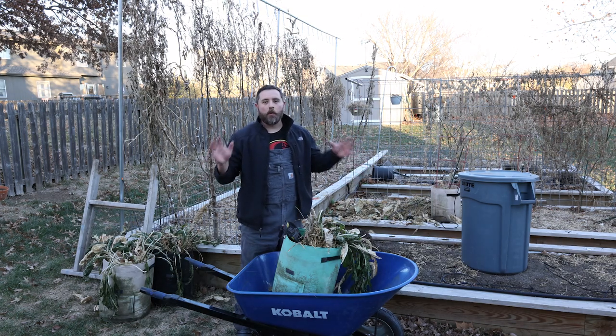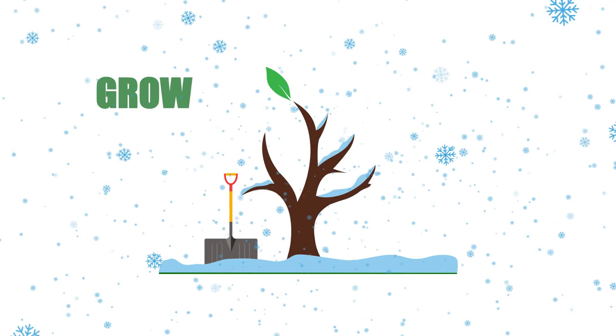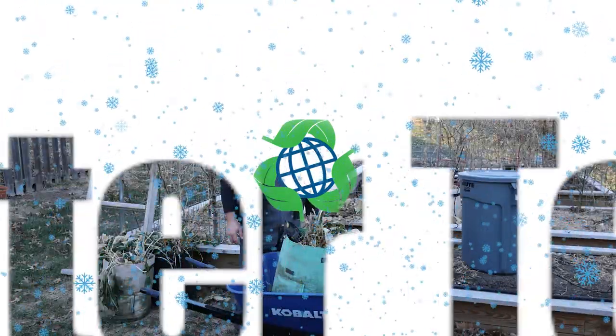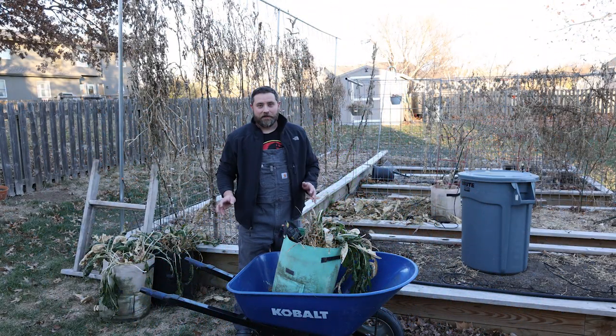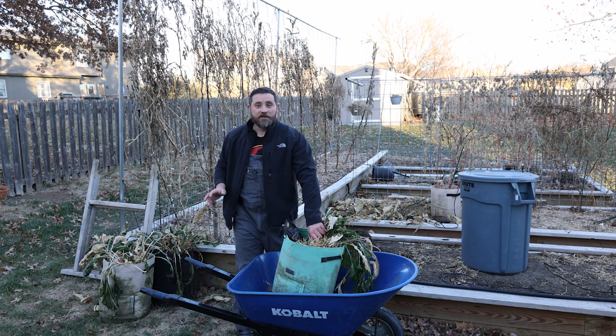It's time to harvest the horseradish. Welcome back to Better Terra. It's that time of year where we harvest our horseradish.